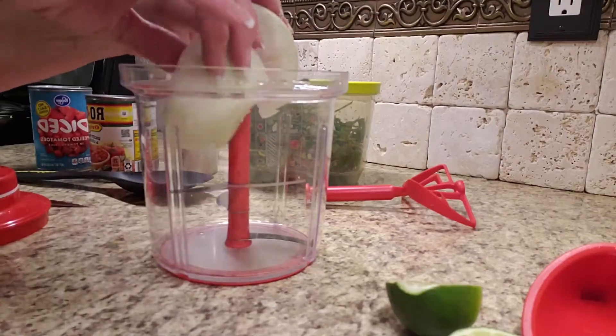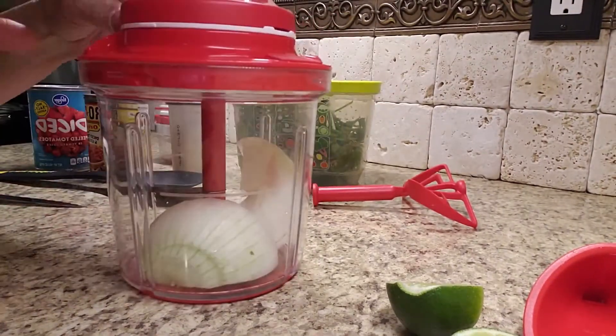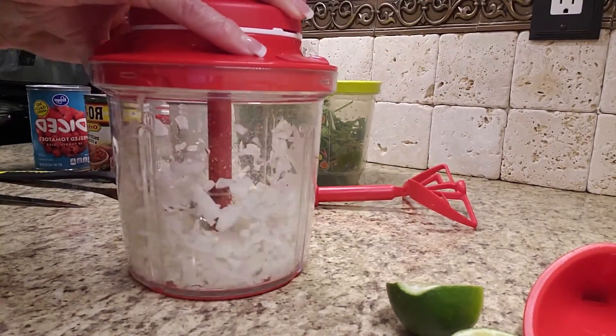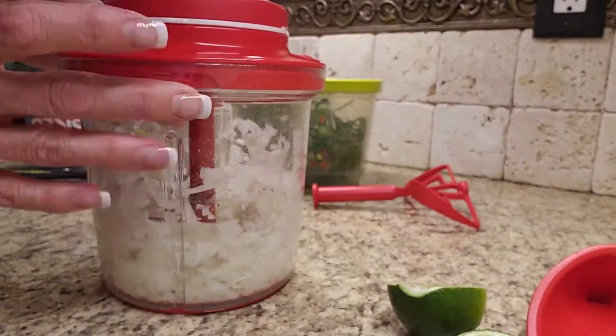We're going to start with about half of an onion. Everybody uses a different amount, but watch this onion. That's a half of an onion — one, two, three, four pulls. Can you see how tiny that chopped? Look at that. Isn't that amazing, and no tears!